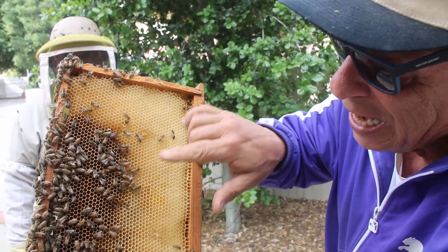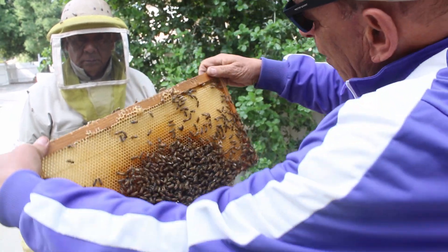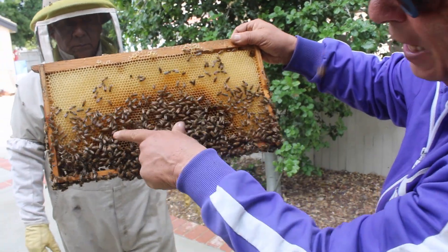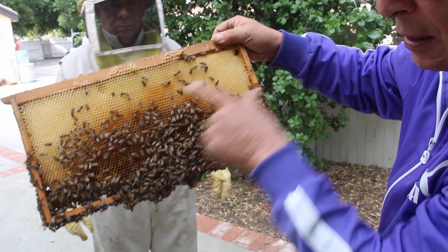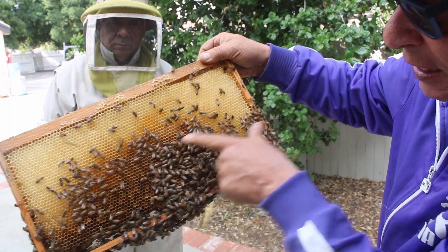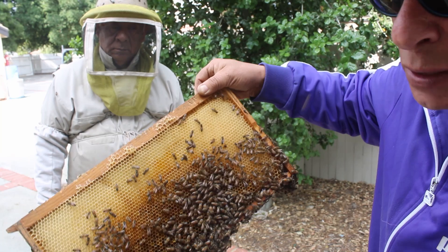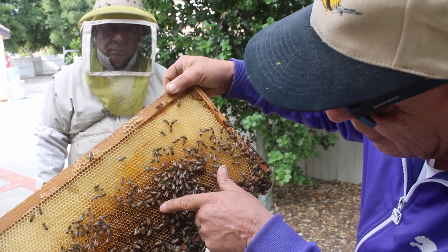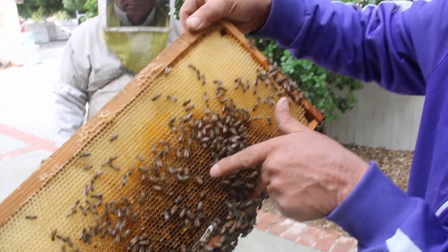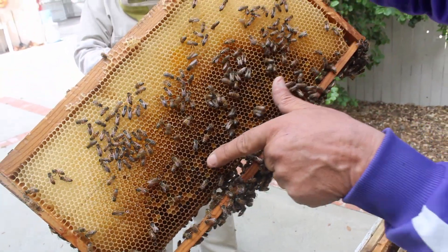You probably ask yourself: why is some of this honeycomb white and some of it black? The reason is the queen bee has laid eggs in the black cells, and then the worker bees clean the cell and put honey inside. These cells here have pollen in them — do you see the pollen? It's yellow in color. Do you see it? It's right there.